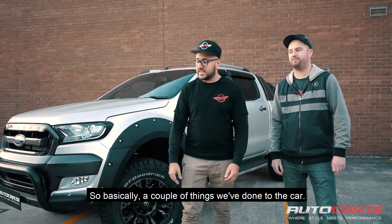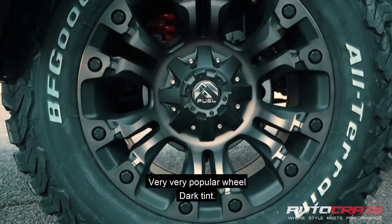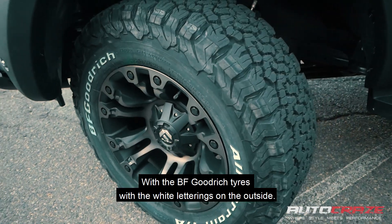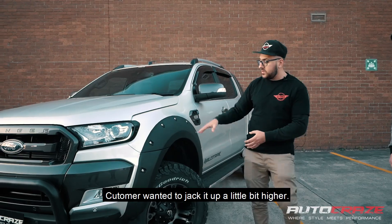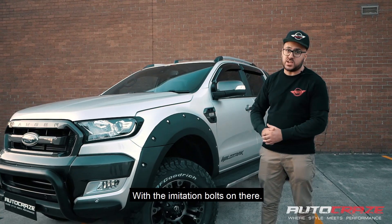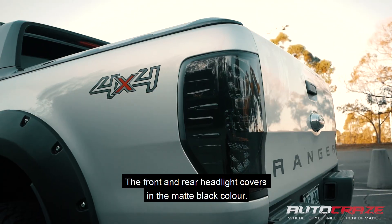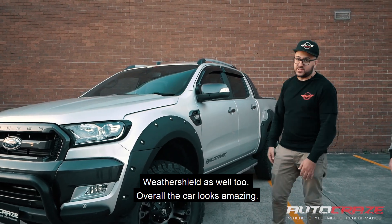So basically a couple of things we've done to the car. Going from the wheels and tires first of all, we've done the Fuel Vapors — very, very popular wheel. Dark tint with the big BF Goodrich tires with the white lettering on the outside. Customer wanted it jacked up a little bit higher, so we went for a 3 inch AutoCraze Compton lift. We've done the EGR flares, bolt-on style, uncolour-coded with the extraction bolts on there. The front headlight covers in matte black. Weather shields as well. Overall the car looks amazing.